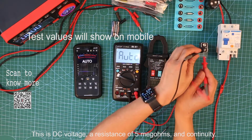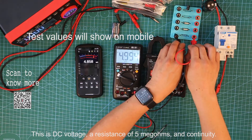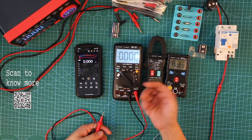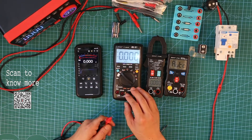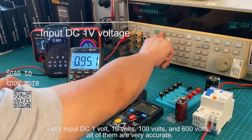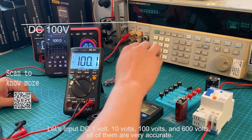This is the display page. The resistance of 5 megaohms, and continuity. Now let's do an accuracy display. Let's input DC 1V, 10V, 100V, and 600V. All of them are very accurate.